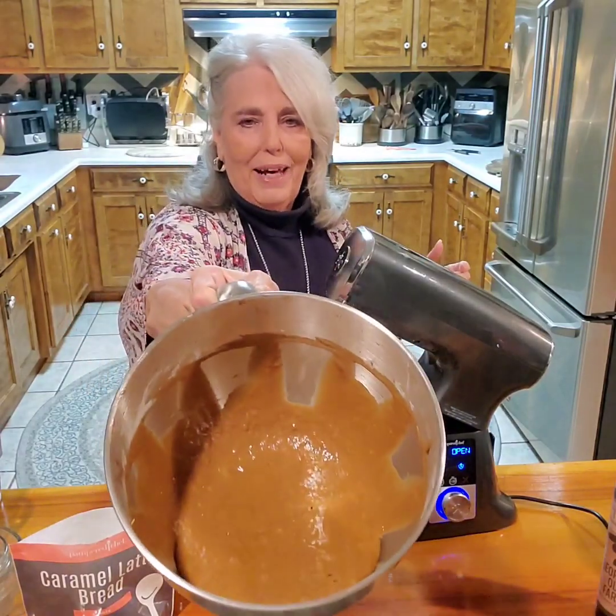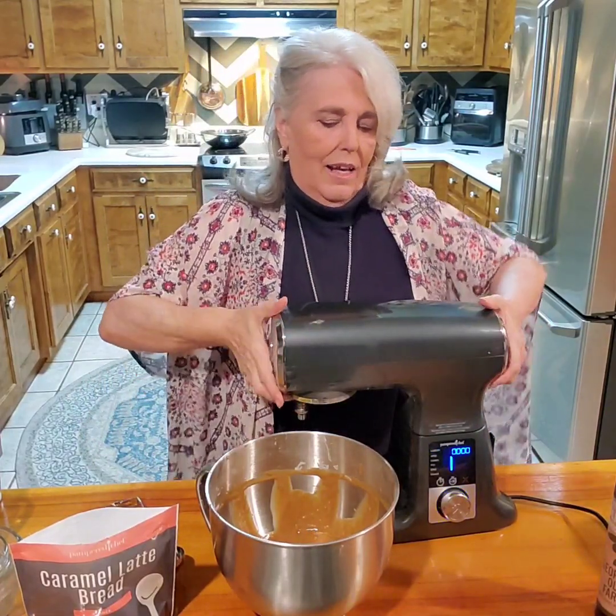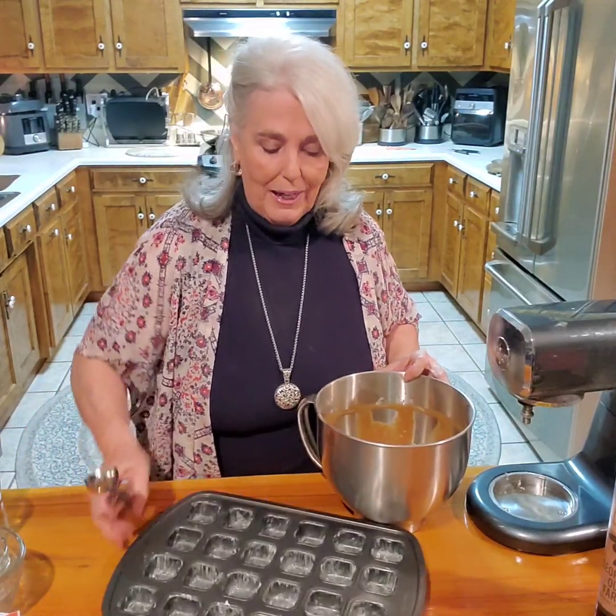Take a look at the batter. We're just going to fill the brownie bites pan with our batter, put it in the oven, and I'll come back and show you how I decorate it.